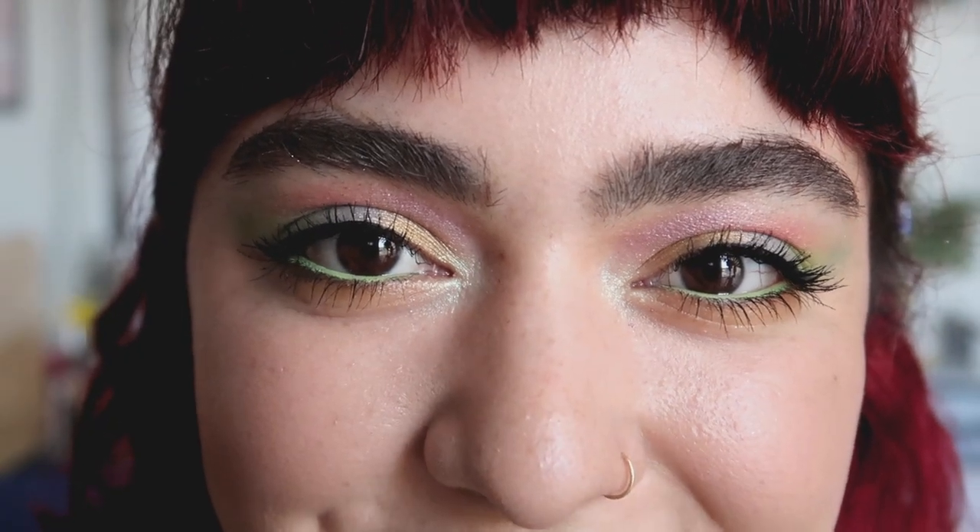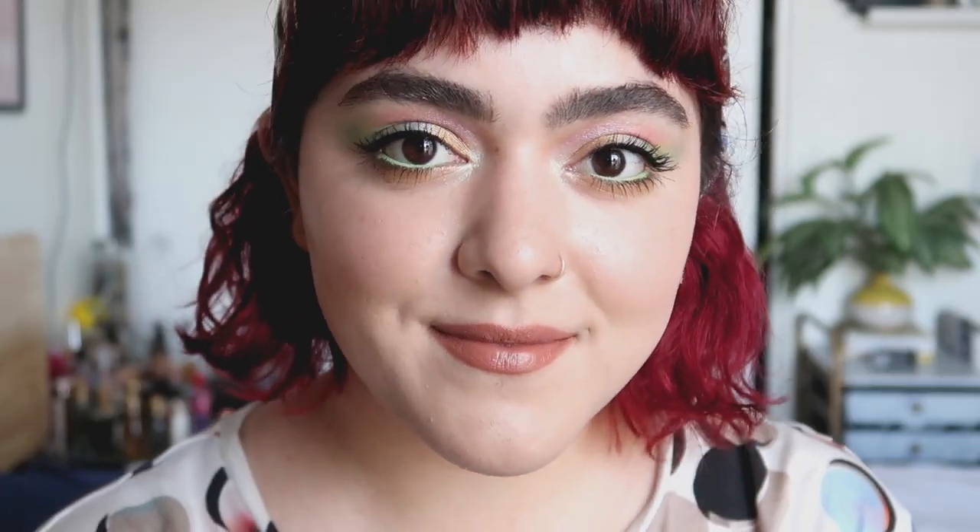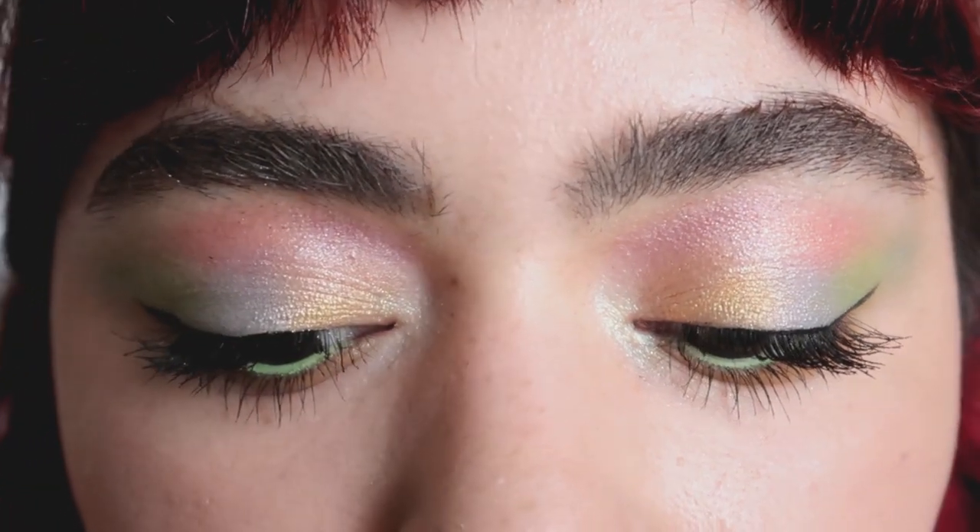But this is the finished look. So it's a very simple one — there's not a lot of technical work. It's just a lot of padding on the eyeshadow and placing it on the eyelid. Very simple.